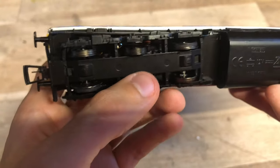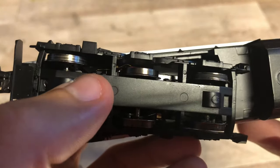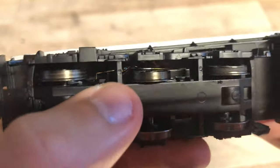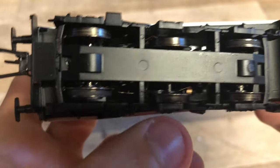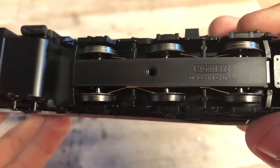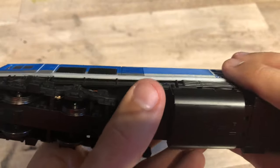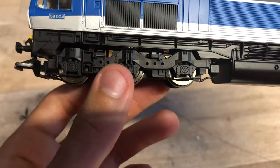Something I've just noticed is one of the pickups in there - you can just see that pickup has come out of place on that bogie. That's something I'm going to have to repair later - not great, don't really like finding that on new models. The other pickups look to be okay, I can't see anything wrong with those. That one pickup being out of place shouldn't affect the performance massively, but I'll repair it anyway just to make sure.